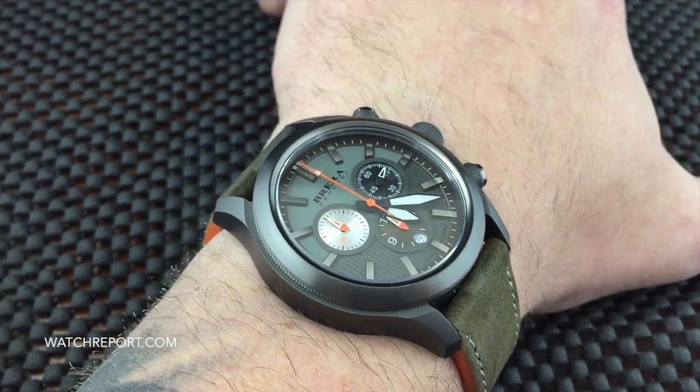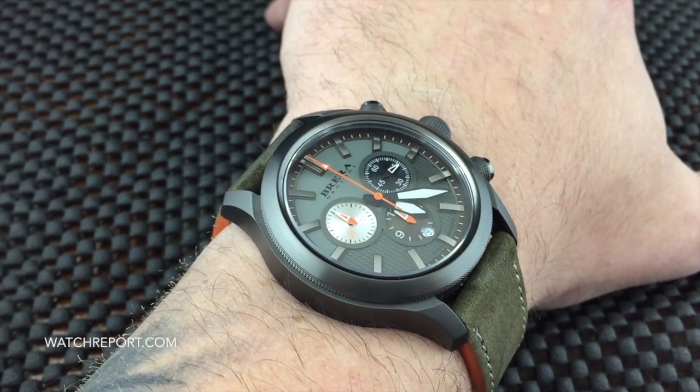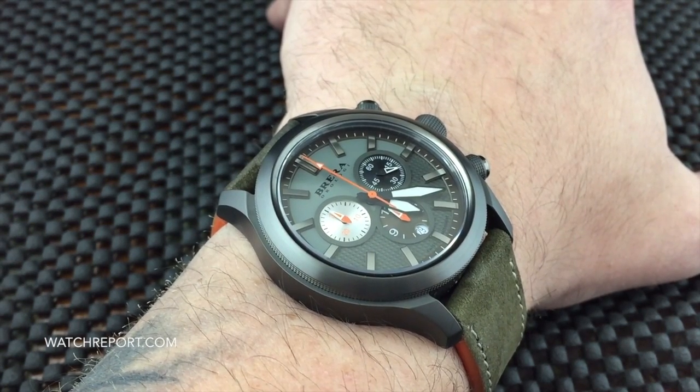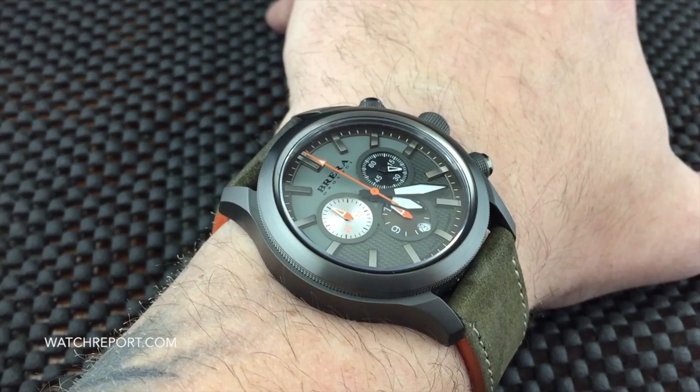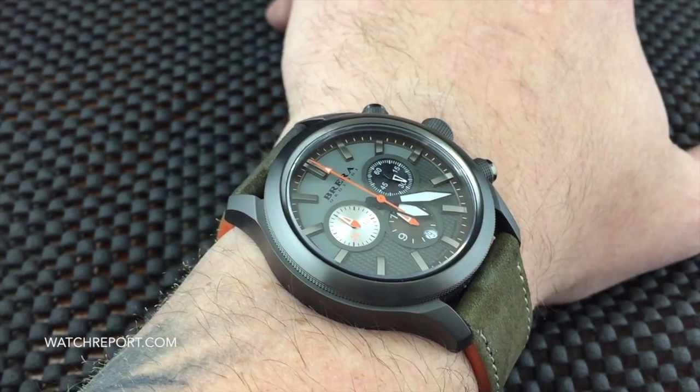On my seven-and-a-half-inch wrist. Going over to the specs: you have a 43 millimeter case, which is a nice size from a company like Brera Orologi, who usually has done much larger pieces — 44, 45, 46 millimeters and up.